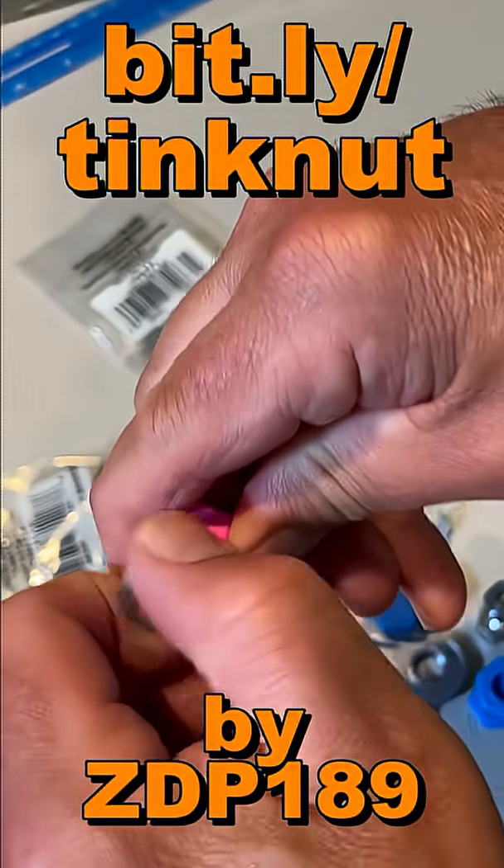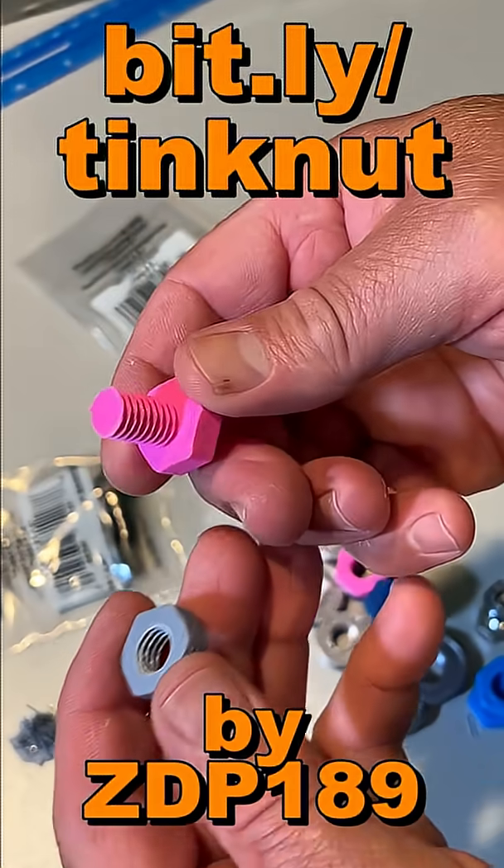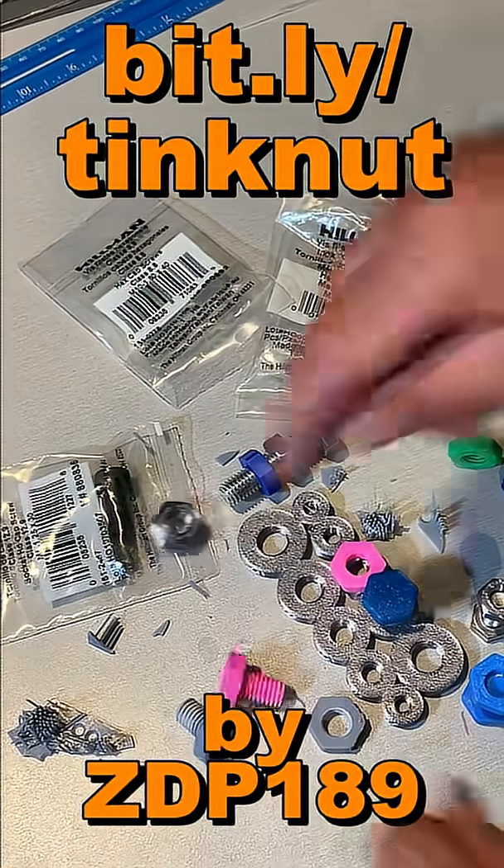So for some reason the real M10 is not as easy to work with as the PLA one. Stay tuned for more.